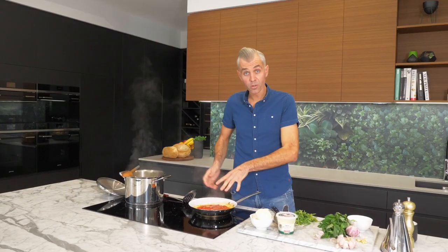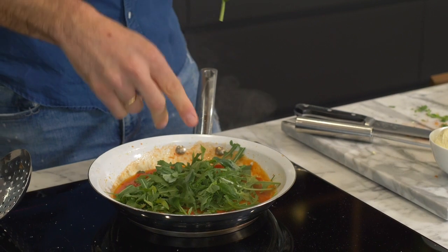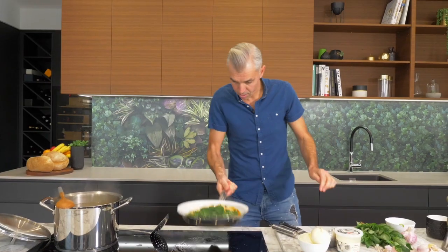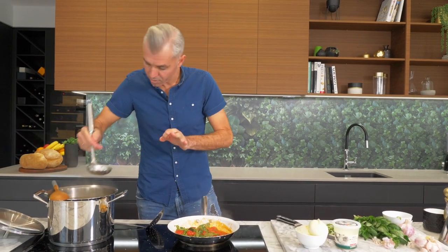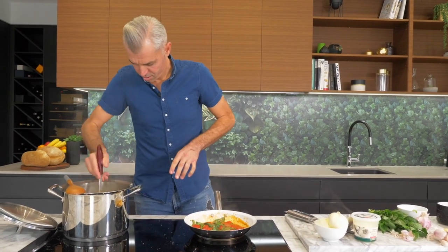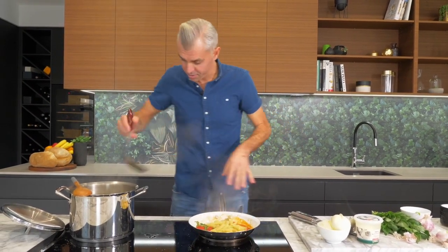The sauce is looking good, pasta is almost ready. Time to add the rocket into the pan like so, grab some of your basil and just tear it with your hands, picking off the leaves. If it's thickened a little bit too much, take a little bit more of that pasta water and add it in like so — it's all good, full of flavor in there.